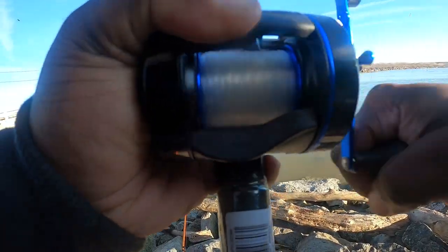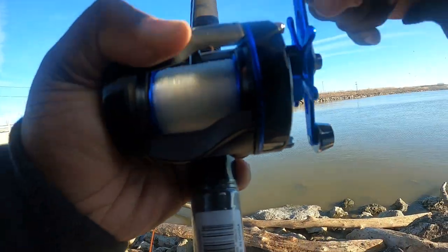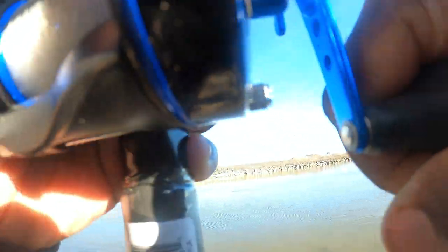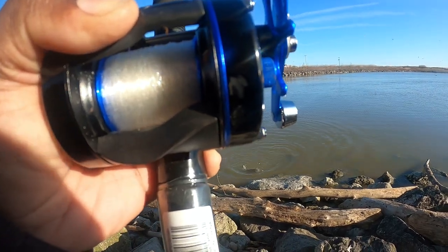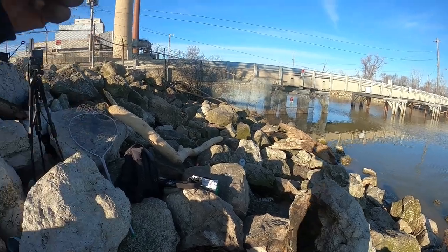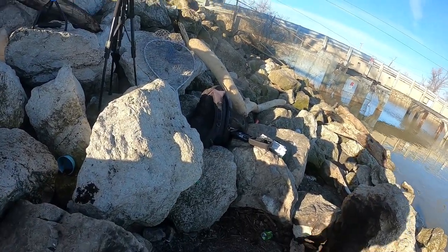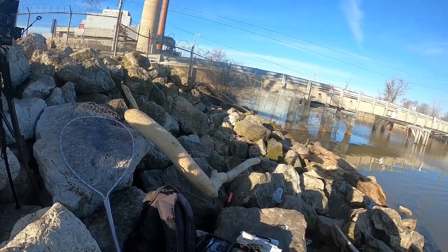It feels like it could be a carp. There it go — that's a channel catfish for you right there. That is a channel catfish. I knew it. I knew these suckers were going to try to be in the way today. So we're going to go down this way, y'all. We got one on — y'all might as well go ahead and share this. Get these likes up because I told you we're going to get something.